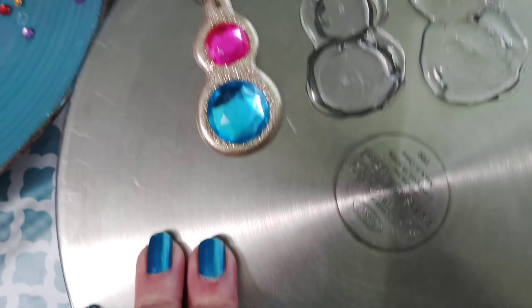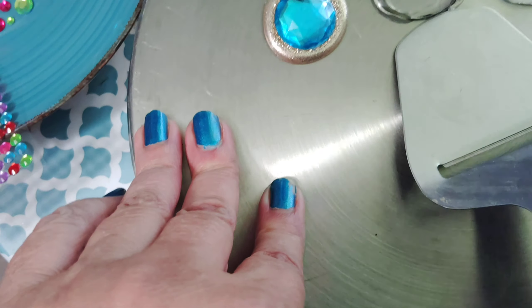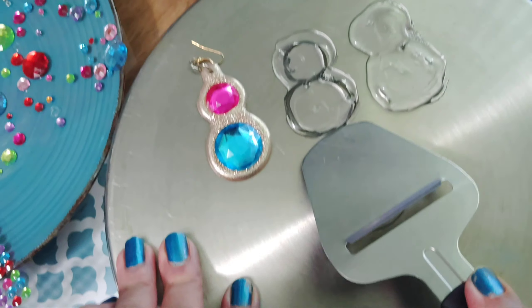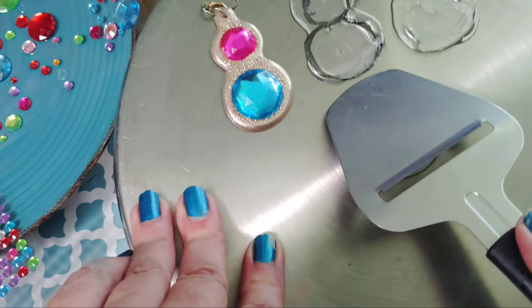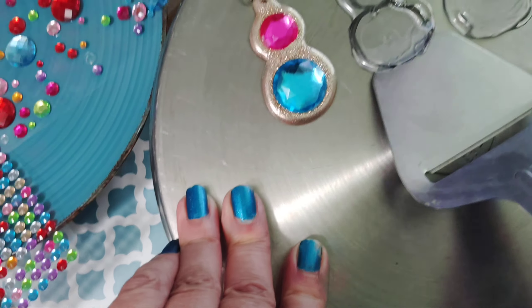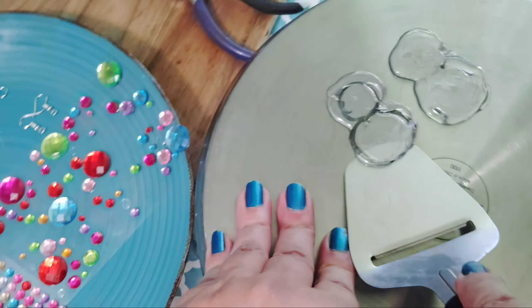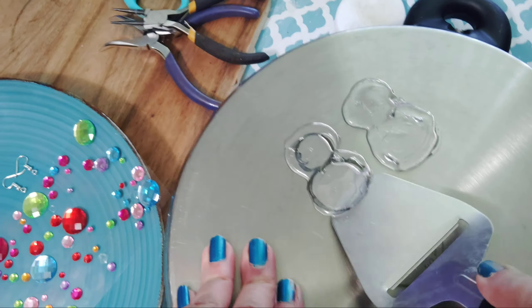Look at the bubbles — if you see little bubbles on there, it doesn't matter because you're going to be painting over that. I'm going to test it out to see if it's ready — not ready, almost ready. Don't worry about the marker because it's dry erase, so it'll come right off. Besides, you're going to paint it anyway.